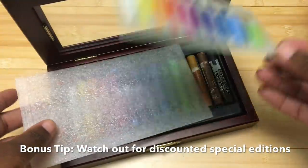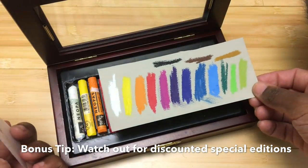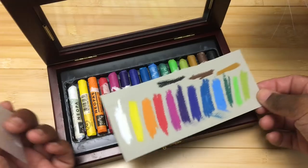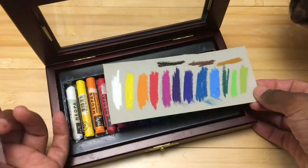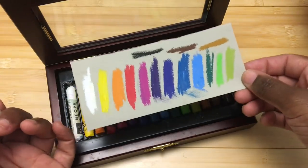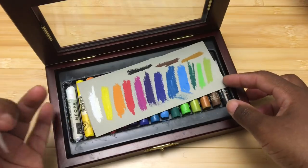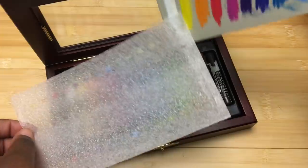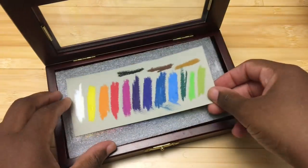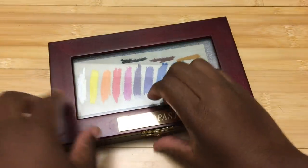These are Caran d'Ache oil pastels — I'll do a video on these at some point, but I've been really enjoying them and they retail for about $25 in the cardboard box. For reasons unknown to me, Amazon had this wood case as low as $20 and I got it at $22. So I ended up getting this wood box for $22 while the cardboard box is currently $25. Just put stuff in your shopping cart and don't worry about whether you can afford it today, because items do drop and go up and down a lot.